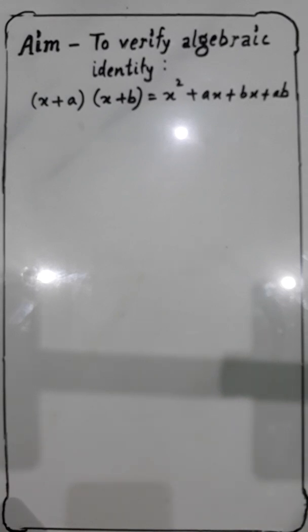Dear students, the practical that we are going to do today is verification of algebraic identity (x + a)(x + b), which is equal to x² + ax + bx + ab.